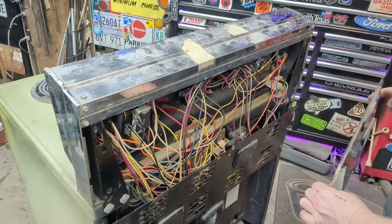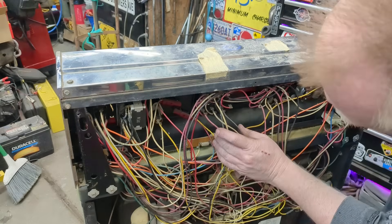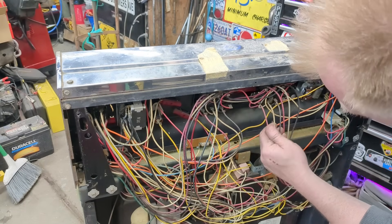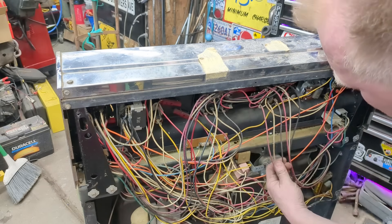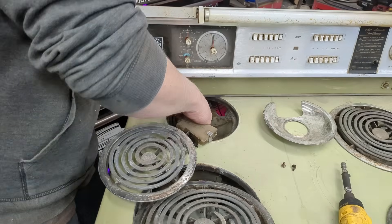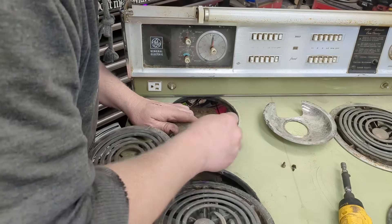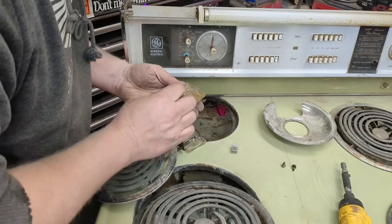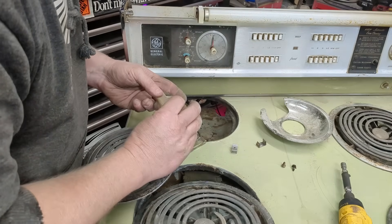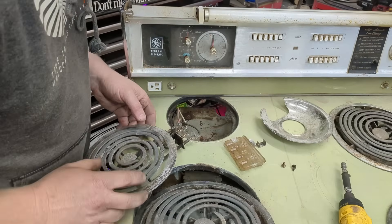Check out this wiring masterpiece — that's pretty cool. These are our push buttons right here for each burner, so these wires are going to be your low, medium, high, or whatever, going directly to the elements. Is this glass? The insulator is glass — probably just like Pyrex or something. What a different world it was.